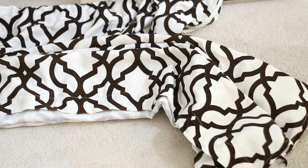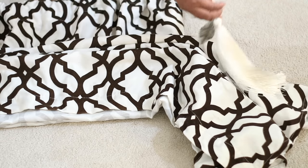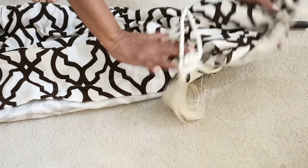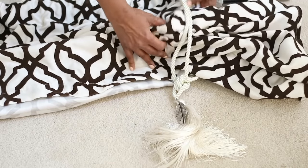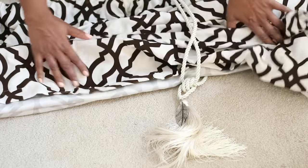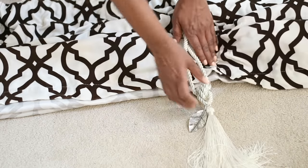You can do this with any curtain you already have, as long as it's a rod pocket and it's about 96 inches. If you love home decor, decorating, or DIYs, go ahead and click that subscribe button so you don't miss out on my home makeover series.